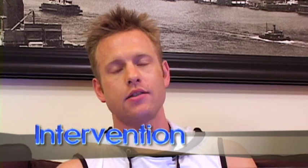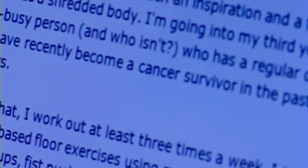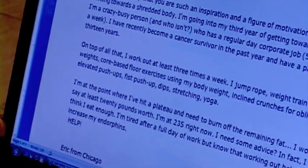This is the part of my show where I answer your emails, your video blogs, and in-person home visits. A viewer writes: 'Aaron, I just wanted to say you are such an inspiration and a figure of motivation for me. I have recently become a cancer survivor. I work out at least three times a week — I jump rope and weight train. I've hit a plateau and need to burn off the remaining fat.' Our body catches on to what we're doing. We start to see results, lose the weight, see change — but then the body catches on.